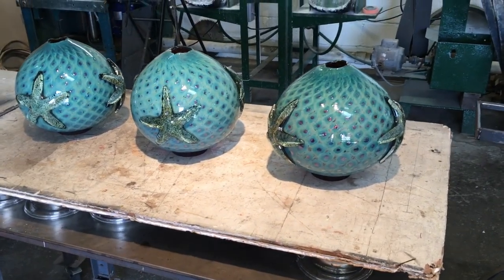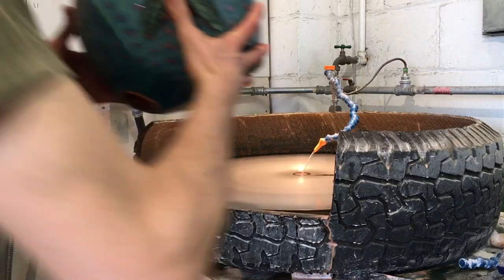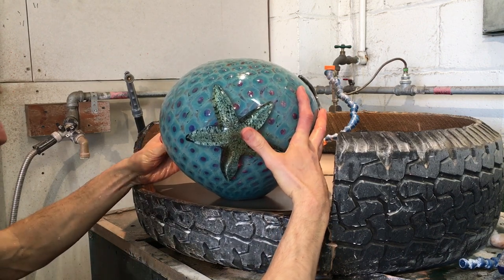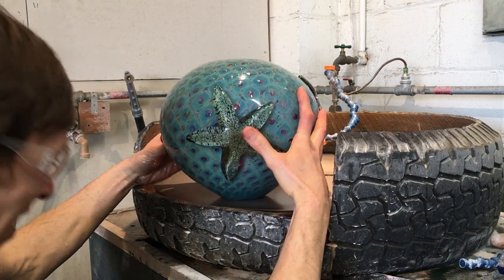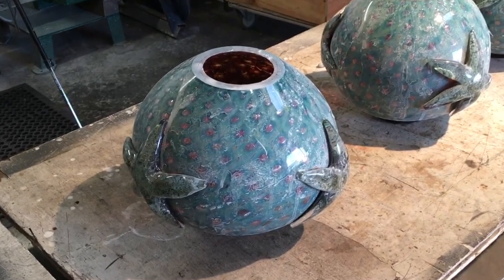Now I have to grind these orbs so that I can get my hand in there to deal with the light bulb. I'm using this lapidary machine — it's called a flat lap — and I'm just going to grind about a 4-inch hole into the bottoms of these.